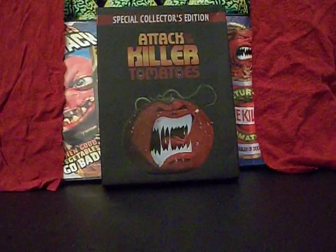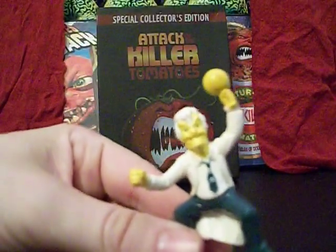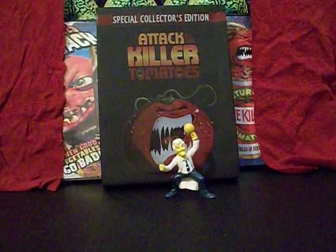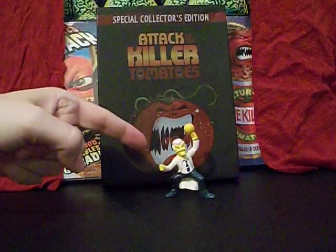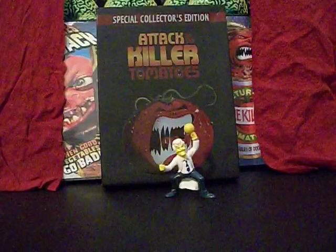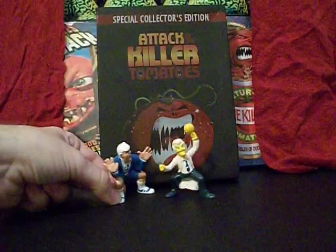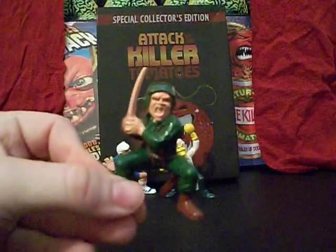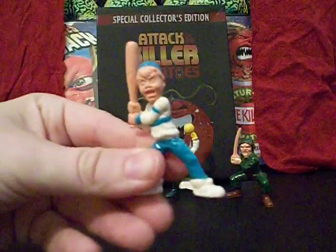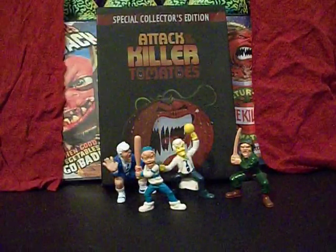Aside from the tomatoes, when you bought a killer tomato new in package they would come with one of these little figurines. This is Professor Gangrene, who was played by John Astin in the movies — you know, the guy who plays Gomez in the Addams Family. I believe he voiced him in the cartoon too, though I've never seen the cartoon. He's the lead villain. This particular figurine also appears in the movie Killer Tomatoes Eat France, where Dr. Gangrene places a figure of himself on a map. This is Igor, his assistant, who looks none too happy to be here. Finn Letter we've already seen, and this is Chad — he was in the movie Return of the Killer Tomatoes, though for the cartoon they made him much younger.